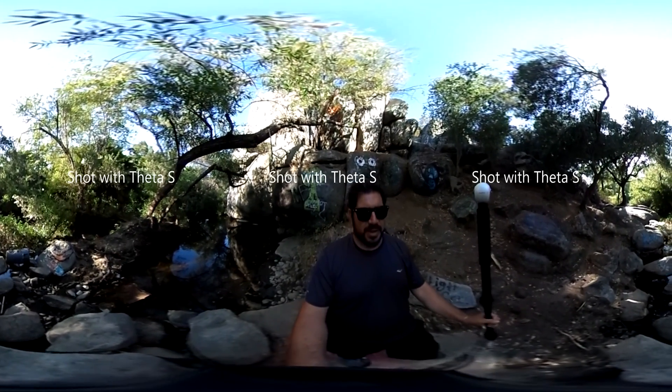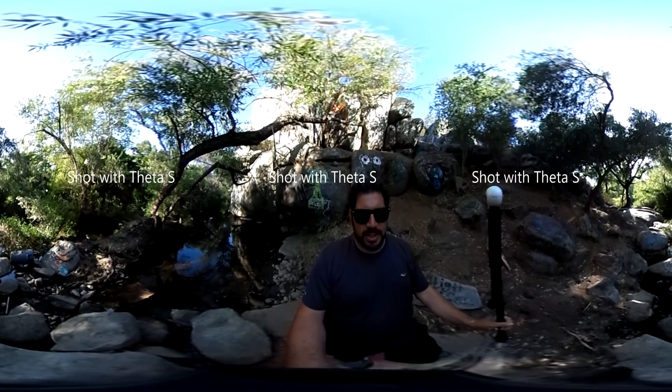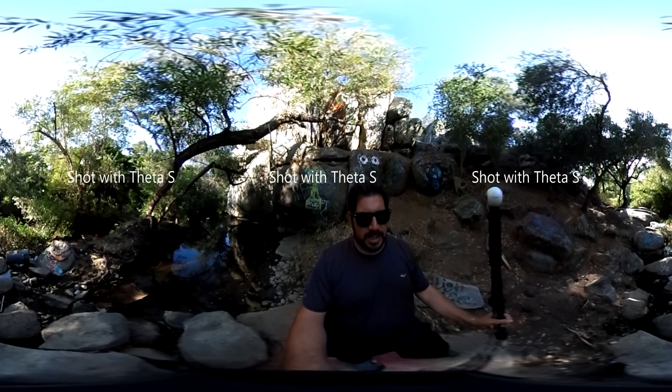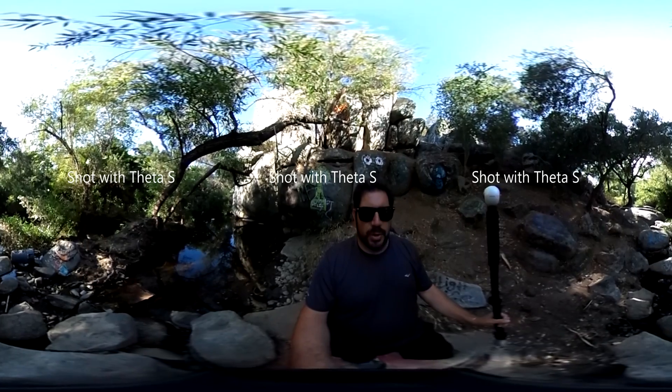The Gear 360 really is a generation ahead of the Theta S, and as such it's not that fair of a comparison in terms of video capability. The Gear 360 is running at a 4K resolution, which is a lot better than the Theta S's 1080p. All those extra pixels are really necessary for 360 video.